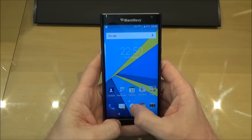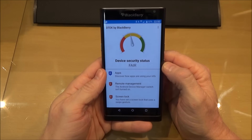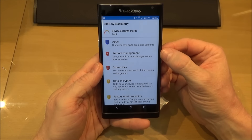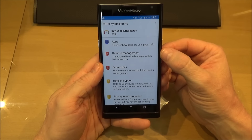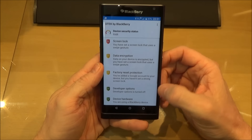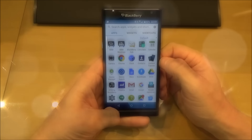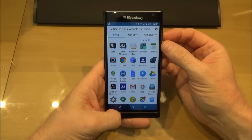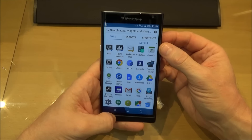Now on here as well there is something called DTEK — this checks the security of your device. As you can see mine is in the yellow, so it's not absolutely secure, and it actually tells you why. Remote management is not switched on — that means the 'find my phone' feature that Google has, so if your phone gets stolen or lost you can have it wiped or find out where it is. I haven't set the screen lock, this is just for testing purposes. And encryption — I haven't fully encrypted the phone yet, although it is partially encrypted. Reset protection has a password on it, but the rest is all green. If you know BBM, it's a universal messaging client which is very secure and is used by literally thousands of people — especially those in jobs where security and privacy is very important.